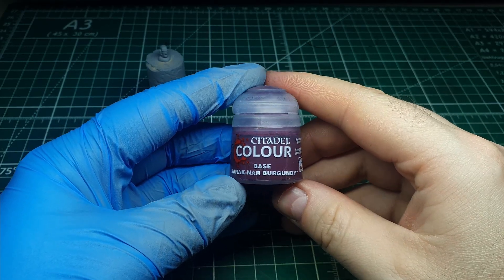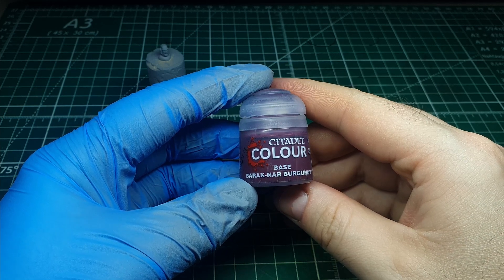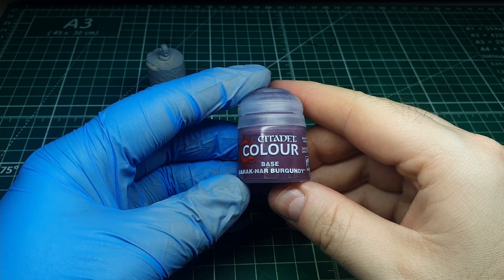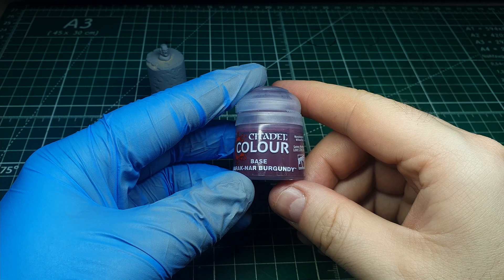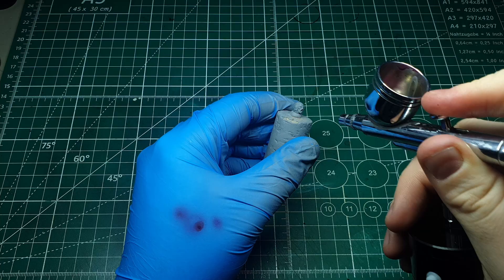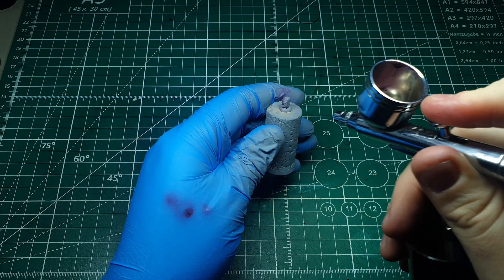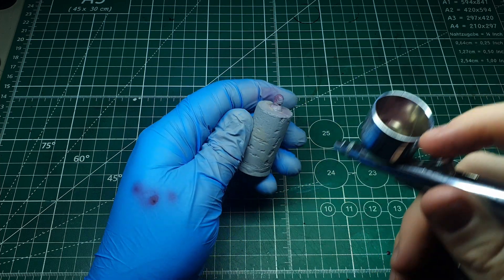We're using the GW paint Barrack Nah Burgundy, but honestly any desaturated purple will do. I'm going to apply this with an airbrush, but you could hand paint this step — the airbrush isn't required here. We're starting with this dark burgundy color because we're establishing the dark tones of the model. Being a nice deep purple, it will provide a natural shadow and contrast to the other colors we're going to use.